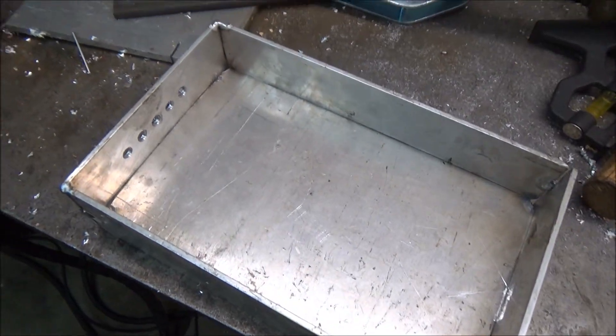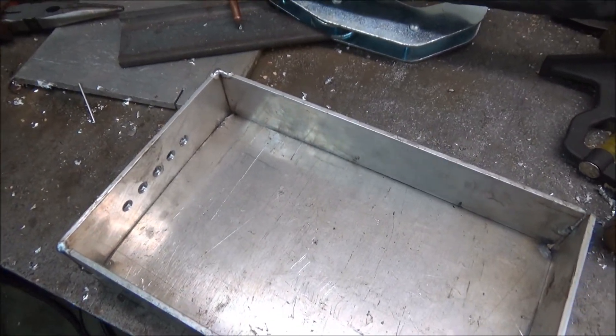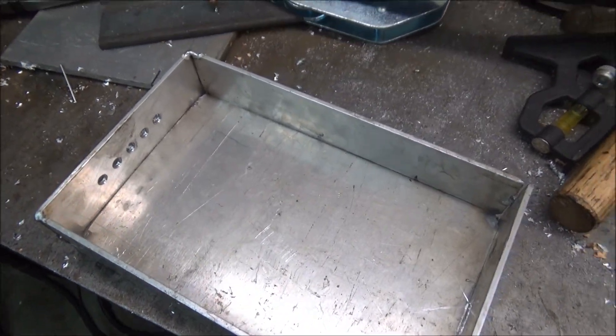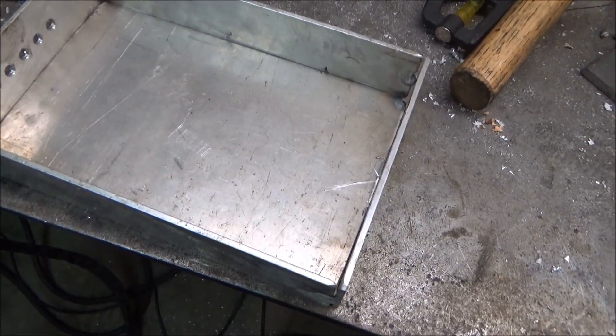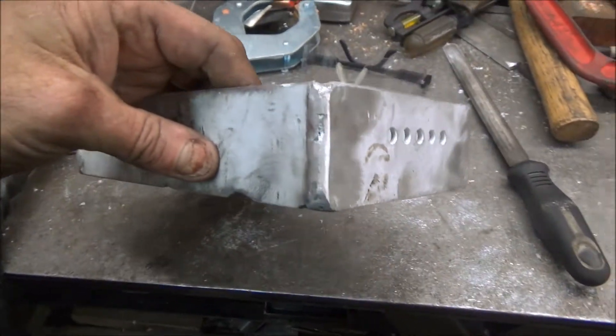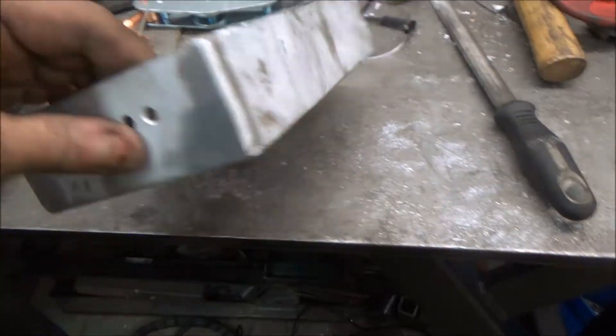Now I've got the whole thing tack welded together. What I'm going to do is take this into the other room and stick it in the sandblast cabinet. I should have cleaned this metal good before I started to weld this. Here's what this piece looks like all welded together. I know the welds are not perfect — I haven't welded much in aluminum.